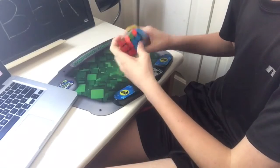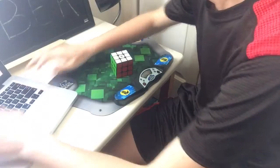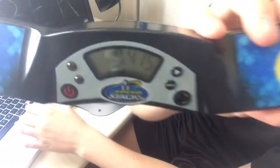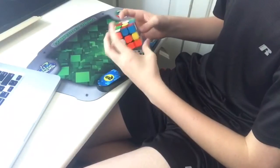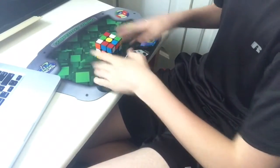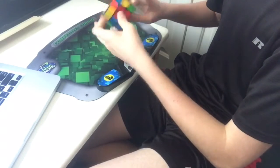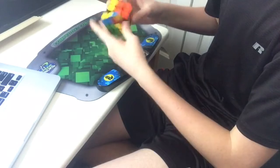One more thing is that I wouldn't recommend using it for OH, as although it makes it more stable and allows it to align better, it makes your hand more tired when turning it, makes it more difficult to turn fast, and causes lockups more often because of these things. I wouldn't necessarily say to never use this cube for OH, but it probably won't be the best for most people.